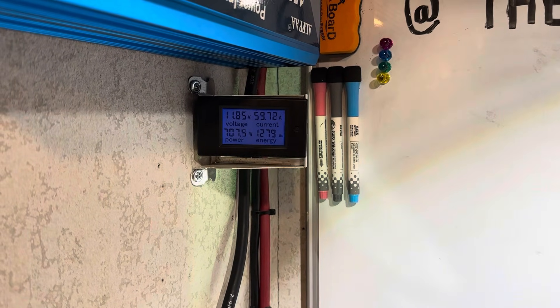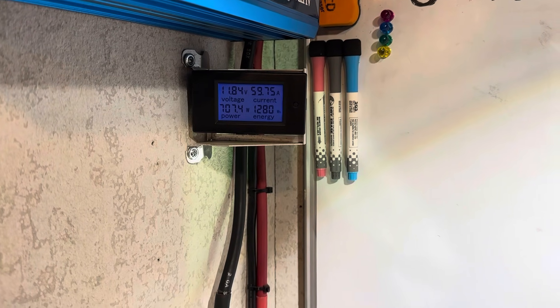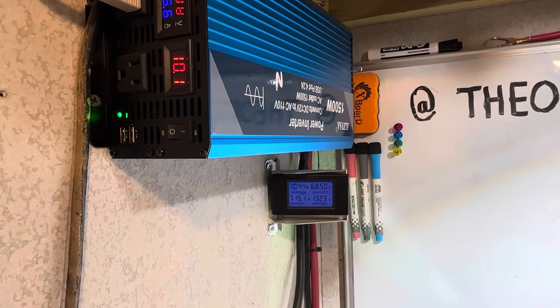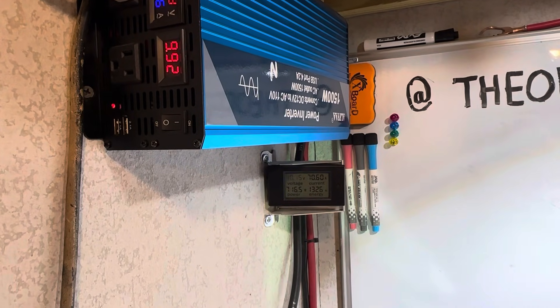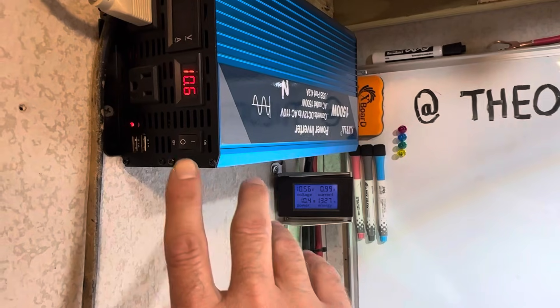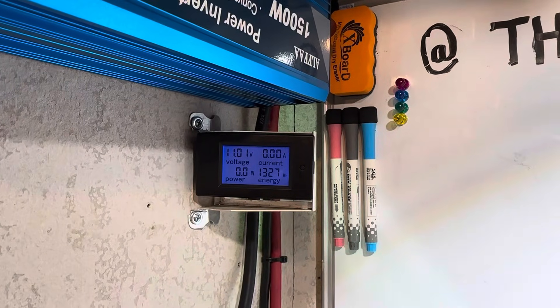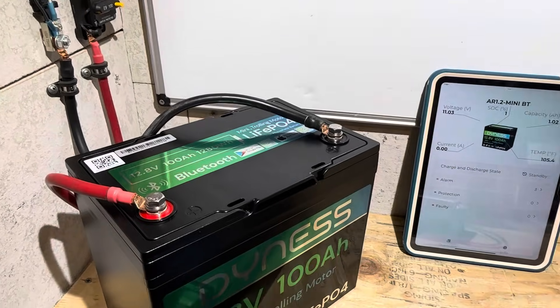1280 watt hours have been delivered and there's still more to go. The inverter then went off on low voltage. Real-world usable capacity through an inverter: 1327 watt hours out of the Dyness.